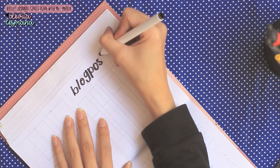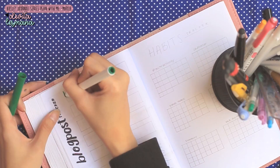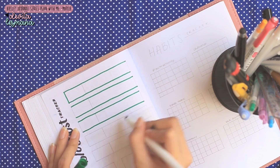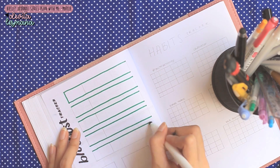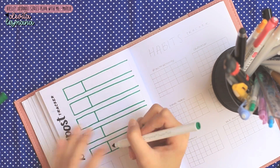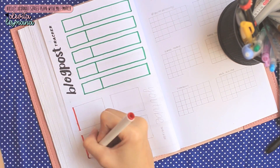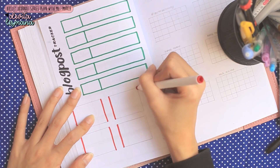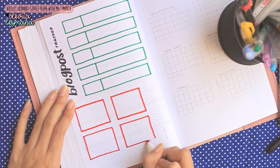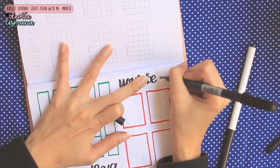Lanjut kita ke halaman berikutnya — ada blog post tracker yang Devita gabungkan. Bagian bawahnya adalah YouTube tracker. Di blog post tracker ini Devita strict mau bikin seminggu satu kali aja postingnya, soalnya kalau seminggu dua kali itu cukup time consuming dan akhirnya gak bisa konsisten bikin video di YouTube maupun konten di Instagram. Karena ada lima minggu, Devita bikin lima hari — Devita uploadnya setiap hari Jumat, jadi ada lima Jumat di bulan ini.